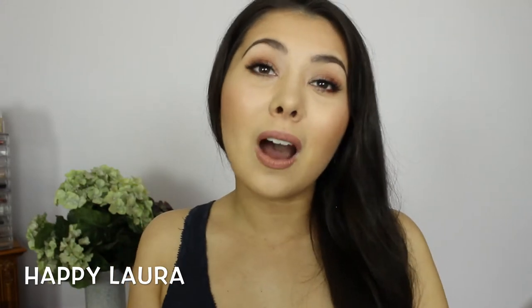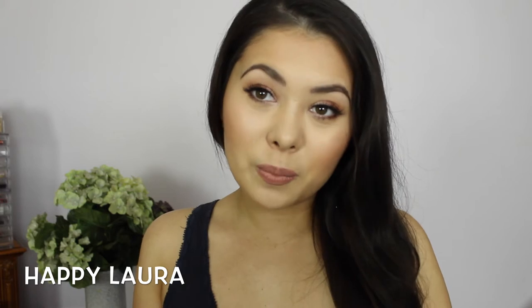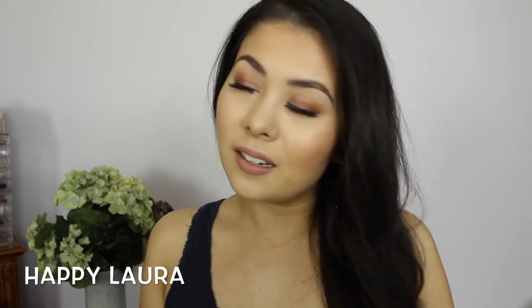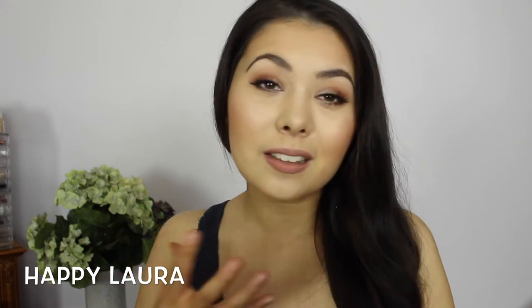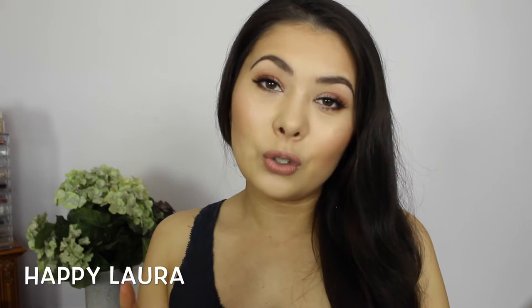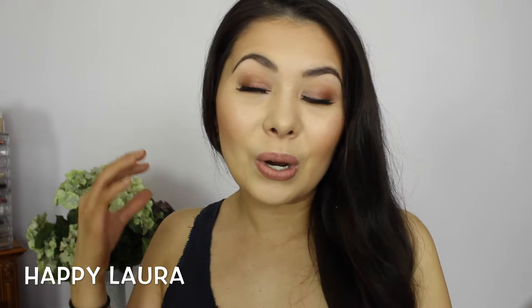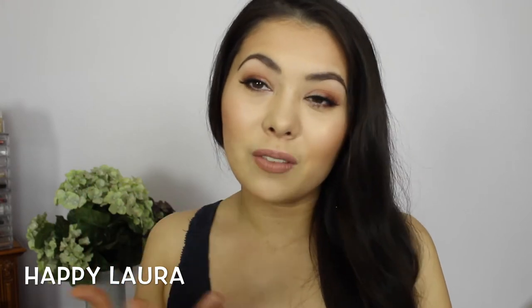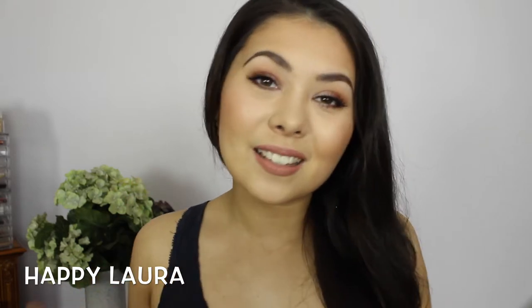Hi everyone and welcome back to my channel. I literally have not filmed in weeks. I've been so busy and so unwell and I've just missed filming so much. I'm still a little bit sick, my neck is killing me, but I did want to film and I had so many new products, so I was like why don't I do a talk style video but using new products. So that's what I've done today, and that's how I've achieved this face. If you'd like to see how I achieve this face then just keep watching.